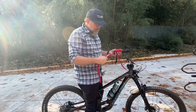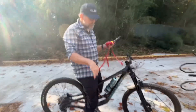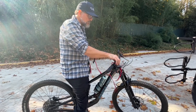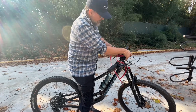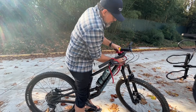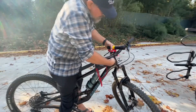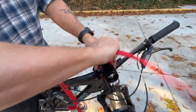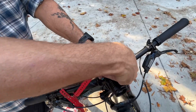These are voile straps that I have — I like bikepacking so I keep these around for lashing stuff on. What I've done basically is create a little lift right here, then take this voile strap around — going front, back to front, around here and around here — and slip it over the top, just like that.